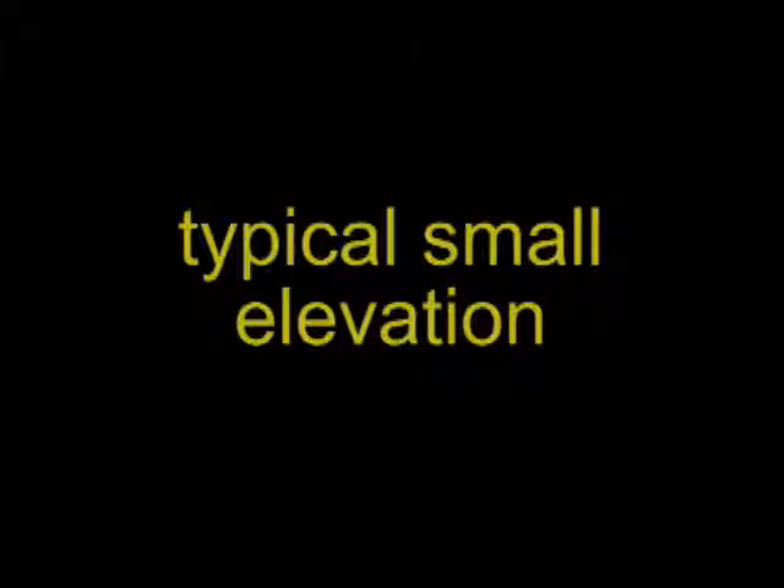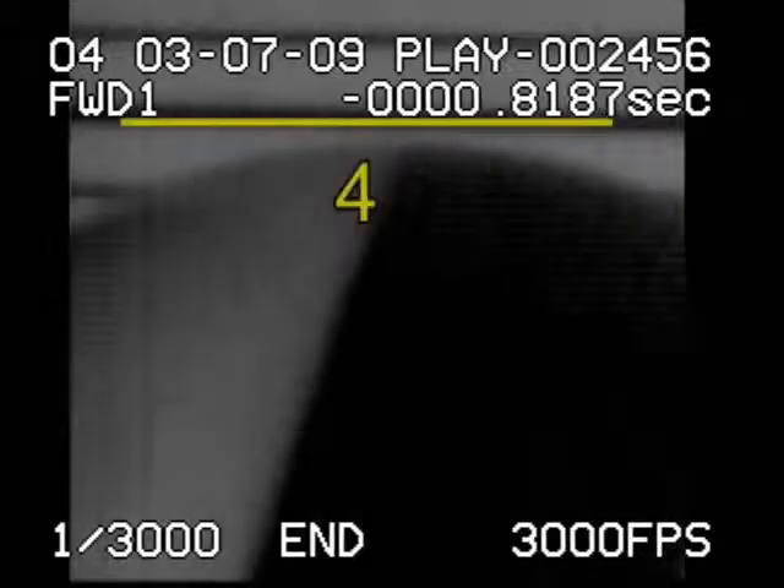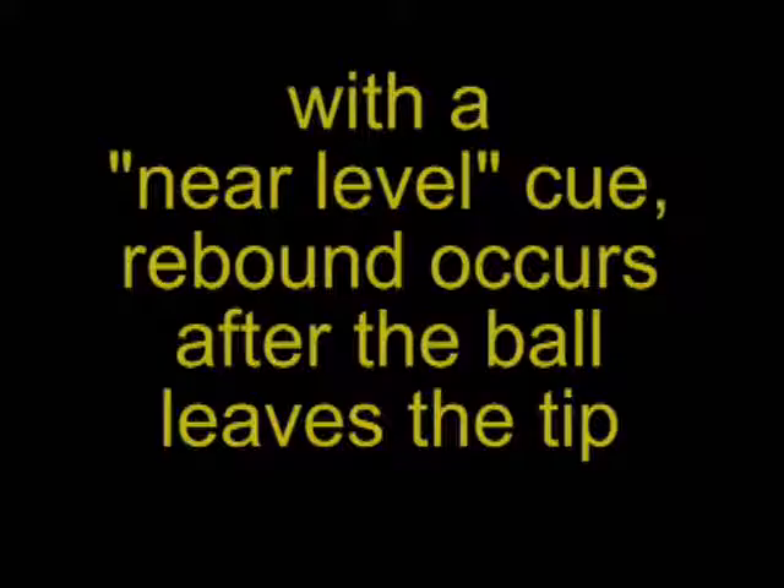Now let's look at an even lower elevation where the cue is closer to level. As you would expect, it takes even longer for the compression and rebound to occur — about 8 frames total. With these shots, the cue ball was fairly close to the rail, so we were not able to get the cue any more level than we did. However, based on what we saw, with a near-level cue, the cue ball rebounds off the slate well after the tip has delivered its force to the ball.